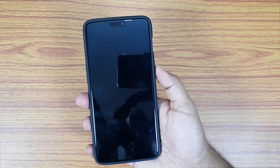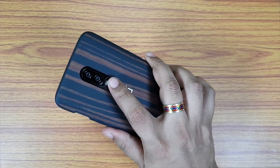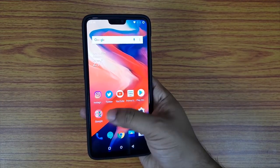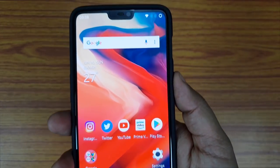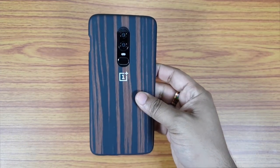Transparent cases are not good for glass-back phones because they turn yellow and get quite dirty within a few days. So this is a case you can invest in. Of course 2000 rupees seems like a lot for a case, but I think it's a one-time investment because the case will not wear off within months, unlike most cases.